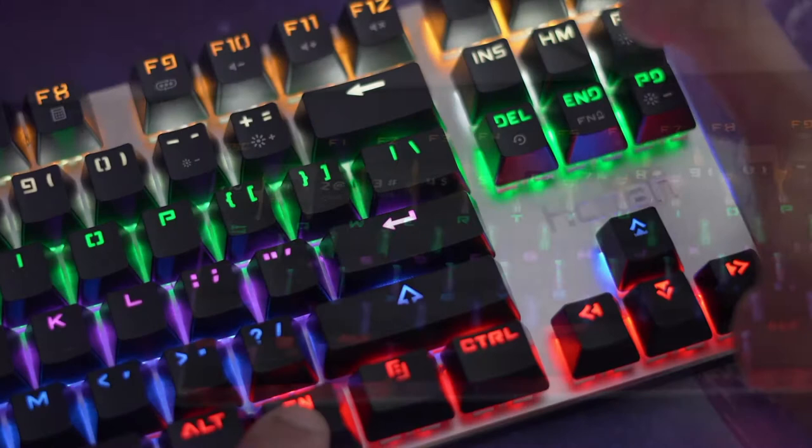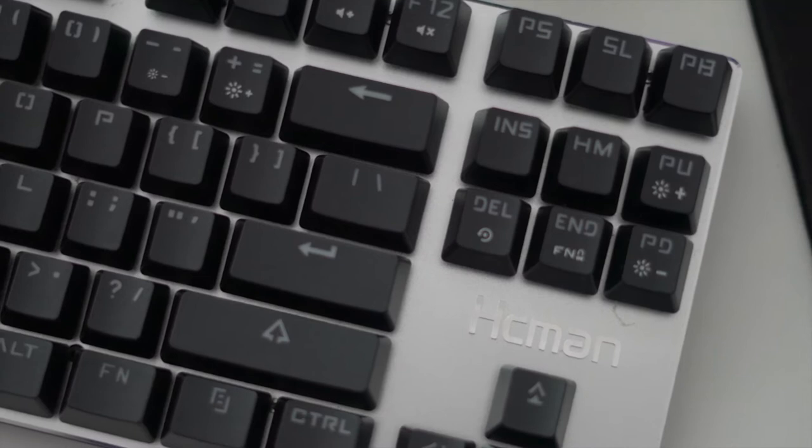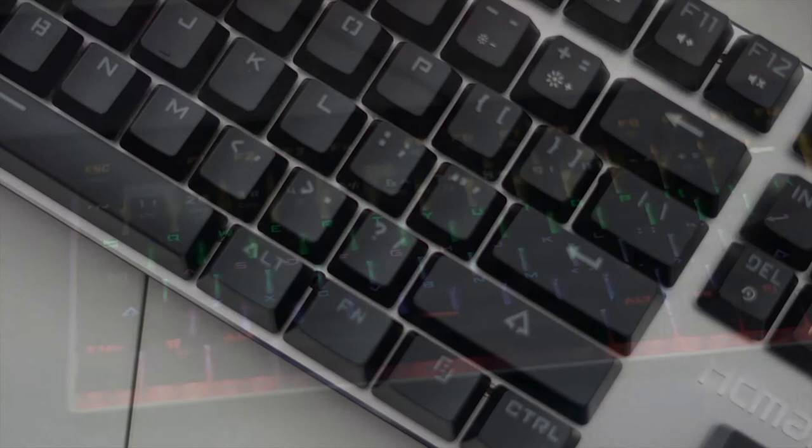For the price, these are really nice — they give you great feedback and they're nice and clicky. The keys are well built, and you do get spare keys and a key remover in the box, which is a great touch. The cable is braided as well, and each key is individually lit, so for 25 pounds you're getting a lot.